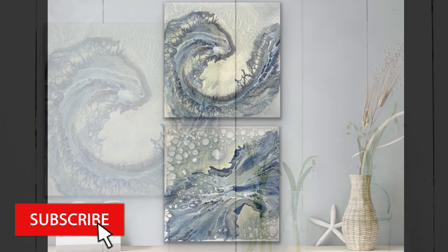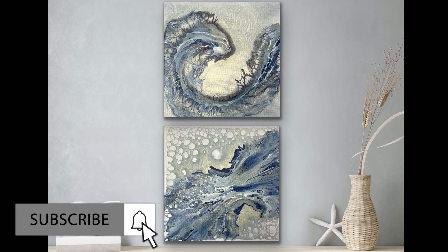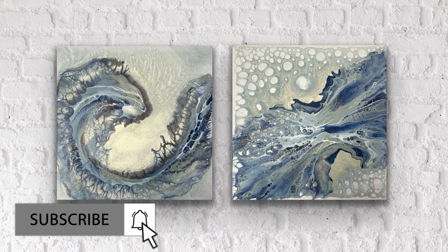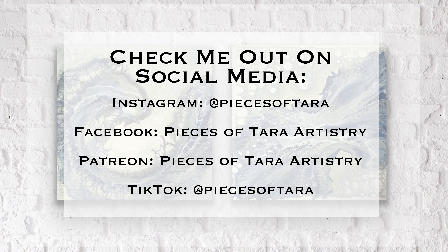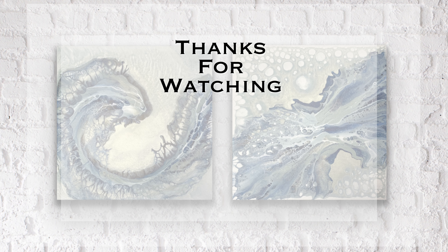If you guys like what you're seeing, please like, share, subscribe, and hit that notification bell so you're notified each time I put out a new painting. Head over to my new website, piecesoftarraartistry.com — there's a lot of information on there and some paintings. I haven't gotten them all on there yet but I'm working on it. Thank you all for watching and I hope you guys have a great day.